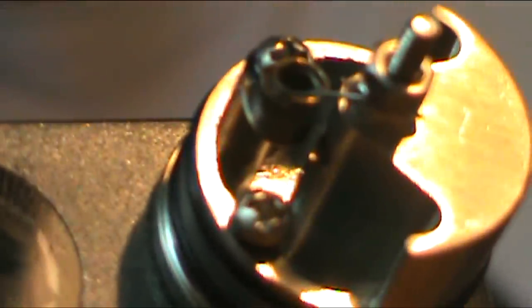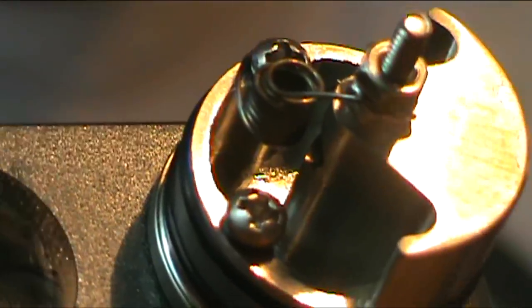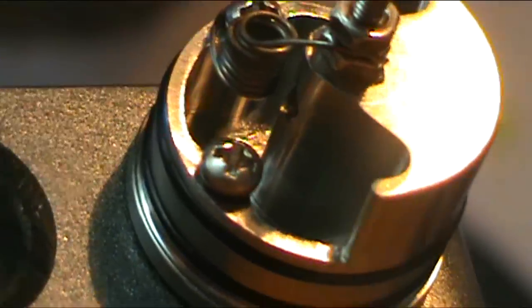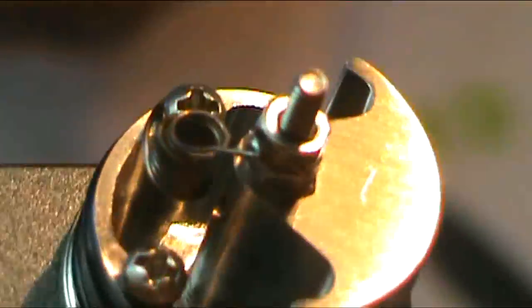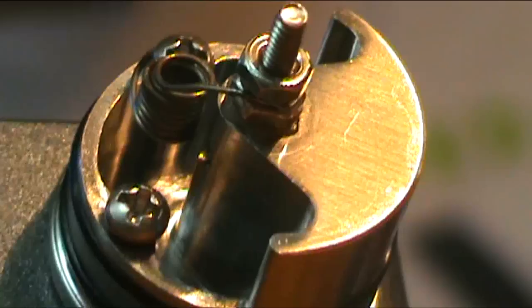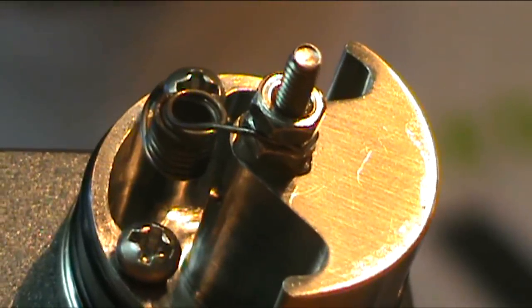Okay, as you guys can see inside is a very, very deep juice well - very cool, holds a ton of juice, it's fantastic. There's the nut on the top which is where you're going to be connecting one of your leads to. Very simple - I'll show you that when we jump up close.